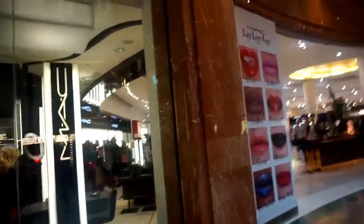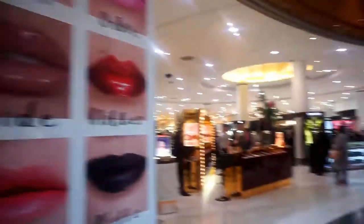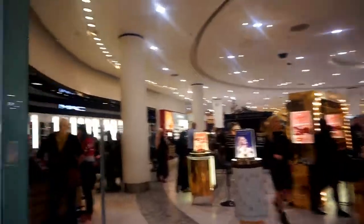Apparently MAC is in Selfridges, so I'm going to have to go in after all. I'm going to Selfridges but I'm going straight to what I want to buy.